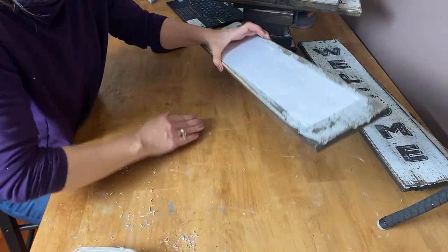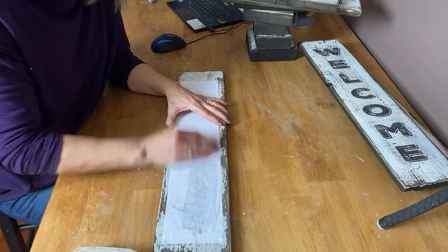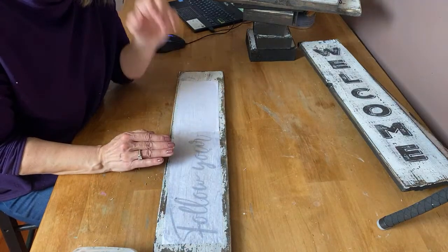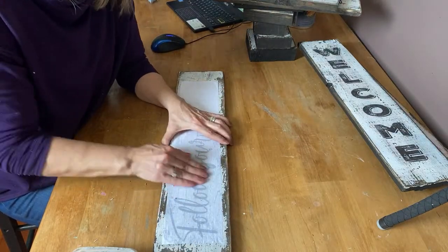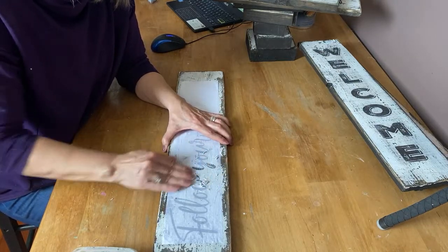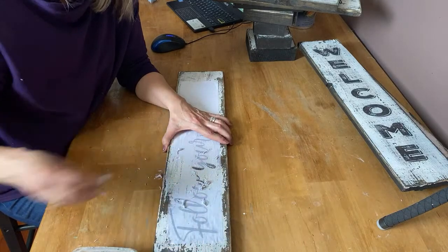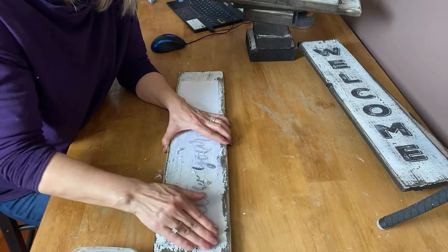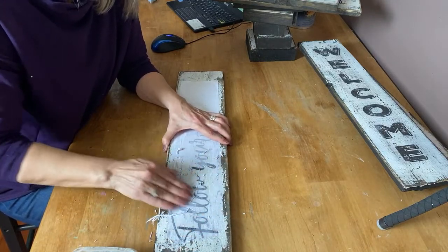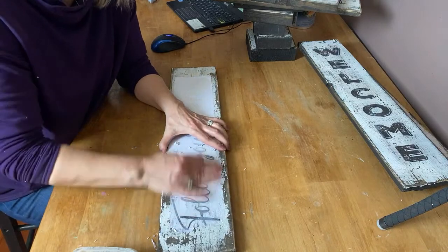When you're rubbing them off and you can't get all of that little bit of white haze off, when you put your top coat on it will cover most of that itself. Do any of you guys own a Cricut and make your signs with Cricuts? I've actually never even used a Cricut — I've never really seen the need to, because I've always been able to make my signs like this. But I can see where a Cricut comes in handy if you're going to be doing t-shirts and iron-on vinyl.